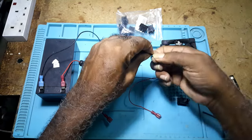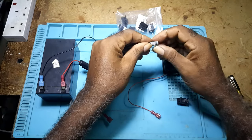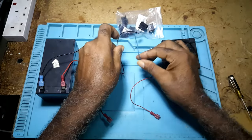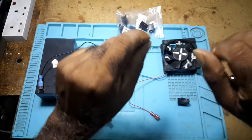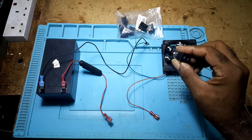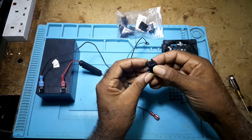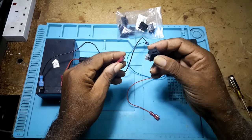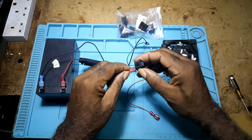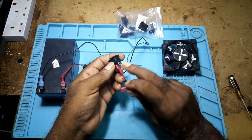You connect the negative to the negative end of your load — that is whatever you would be powering up, whether it's a light, a fan, or in a vehicle this negative would go to the ground, to the body of the vehicle. Then you take the switch — this here is the off position, this is the on. You take the positive from your battery and put it at the top of the switch. You take the positive from your load and put it at the bottom, the one closest to the end.